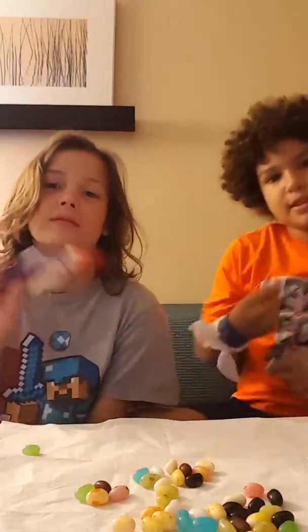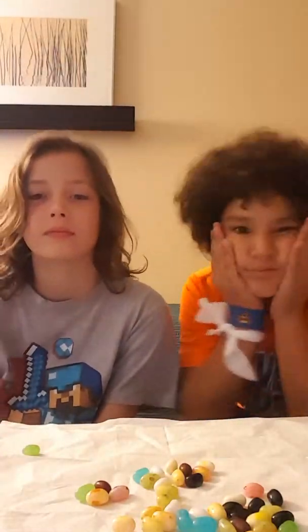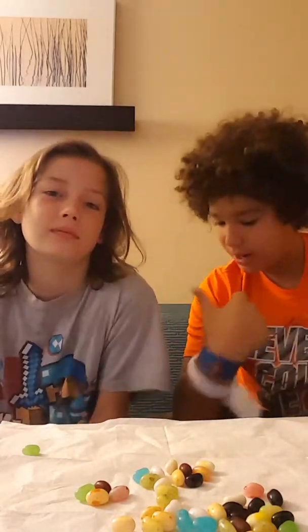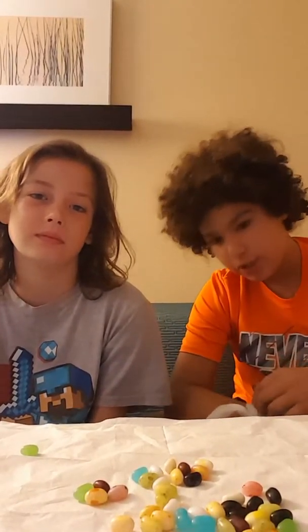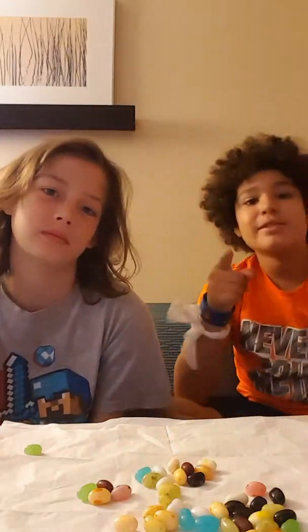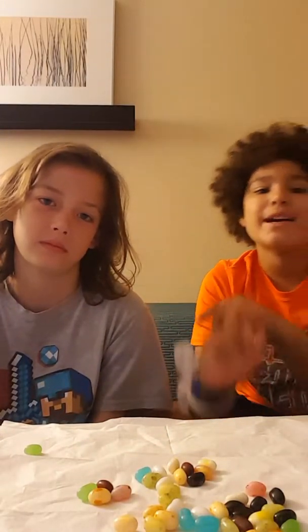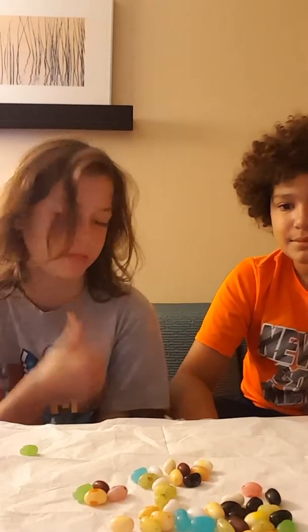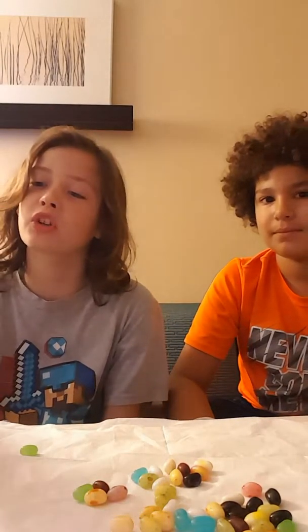What's up everybody, this is Noah. Okay, so today my friend Locke is here and we're doing the Bean Boozled Challenge. Now we're doing this without water, so make sure you smash that like button because we're doing this without water.